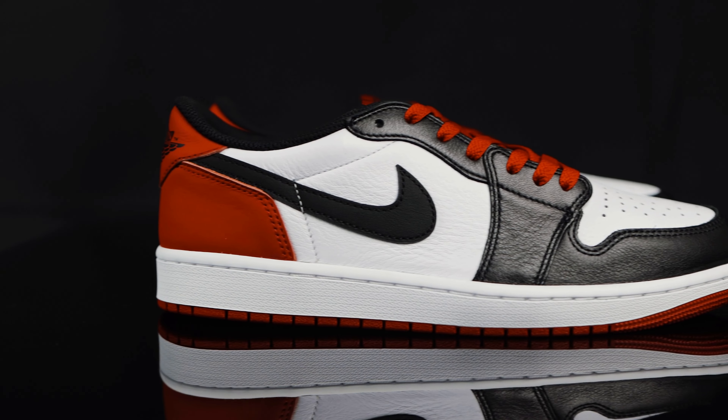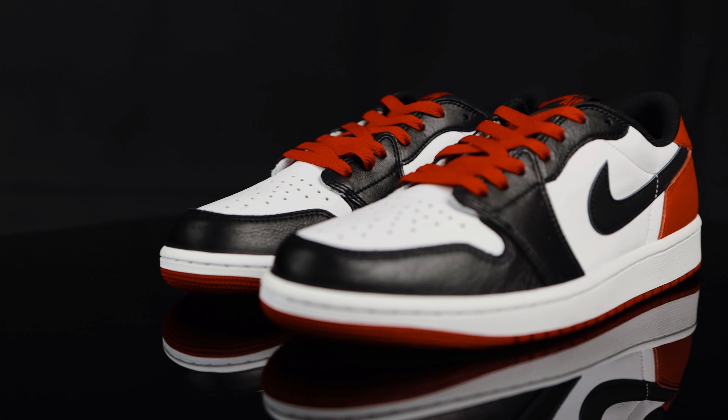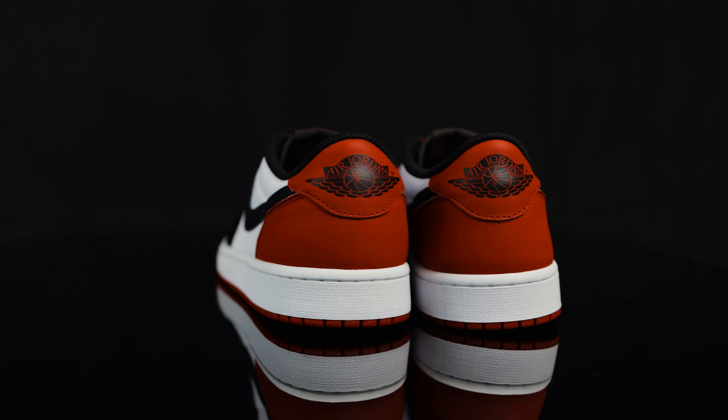You're watching Shoot Your Shot TV, and today we have the Air Jordan 1 Lows in the white and Varsity Red colorway. Before we jump into it, we want to give a huge shout-out to the good folks over at 1985 Gallery. Make sure you give them a follow so you can stay up-to-date with all the current releases.